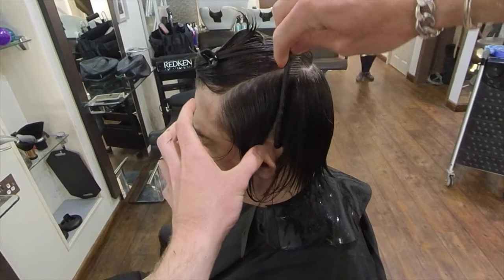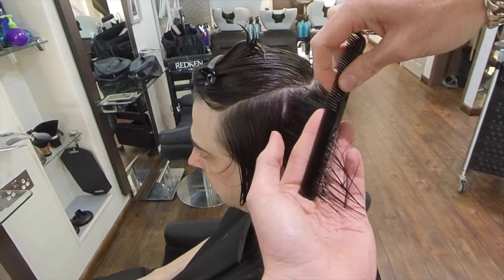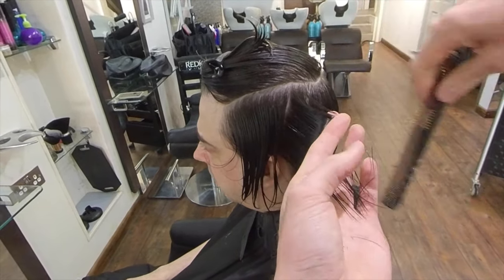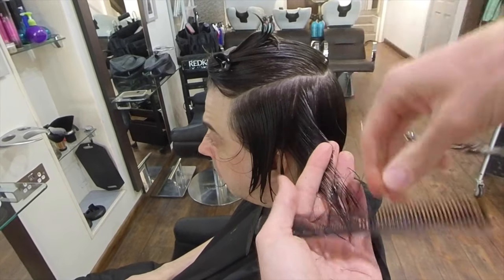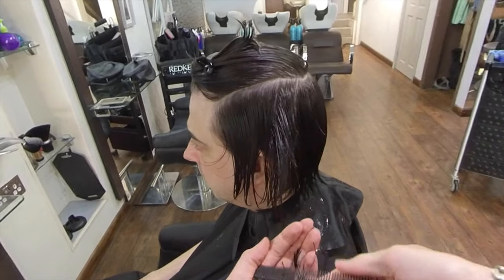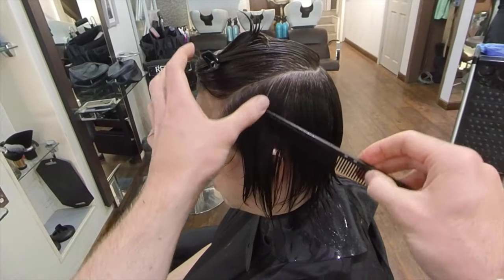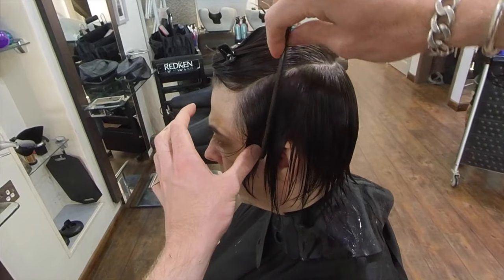At this point I am changing the angle of my section to a more diagonal forwards section. I'm still using my previous section as a guide at the top, but as I travel towards the perimeter edge I am angling my fingers away from the face shape, creating more length and softness for Corey's haircut.